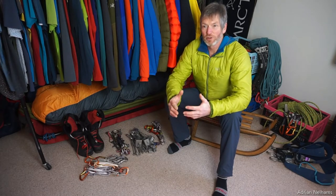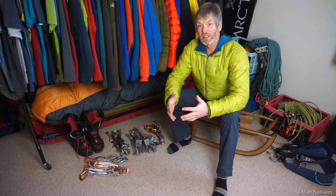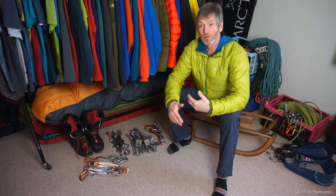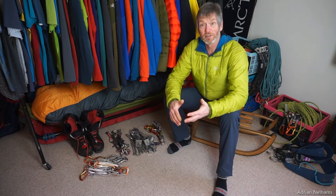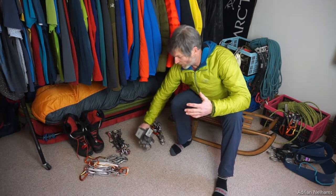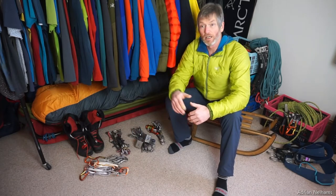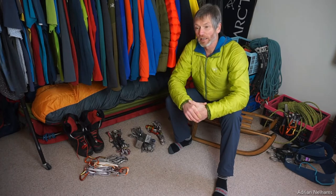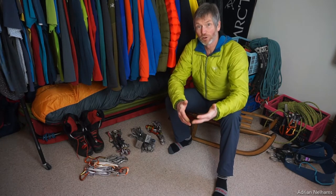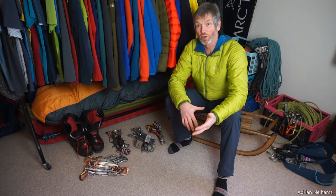I'm going to chat to you about pulling your trad climbing kit together. That trad climbing kit you carry on your harness will differ depending on whether you're climbing on volcanic rock, say here in the Lake District, where you might place a lot more wires than cams, as opposed to maybe climbing on gritstone where you'll be placing predominantly cams with a lot less wires. So you'll adjust that rack accordingly.